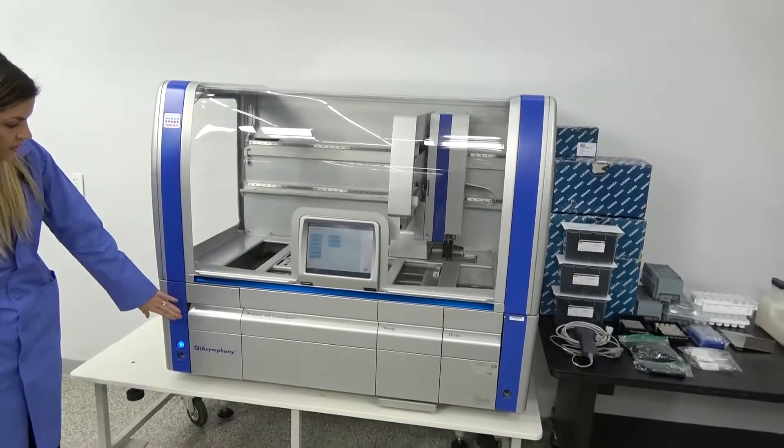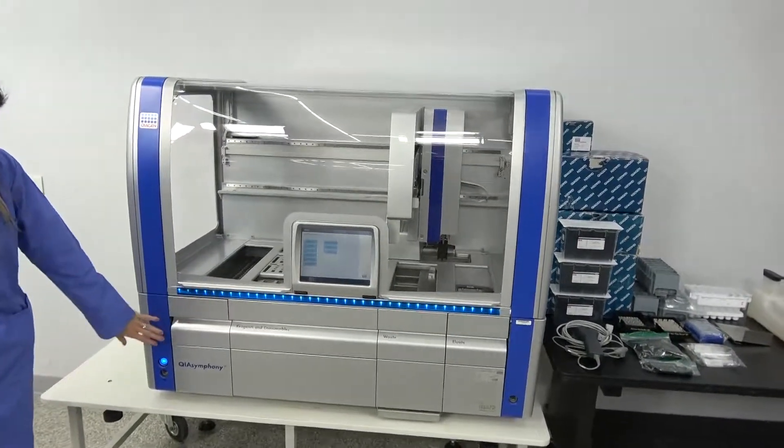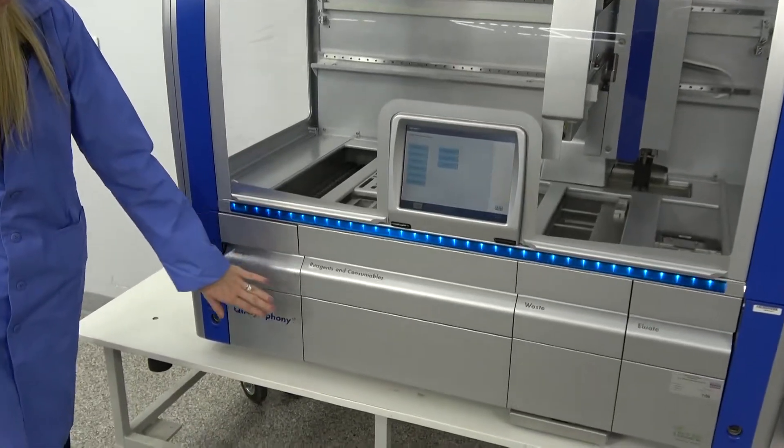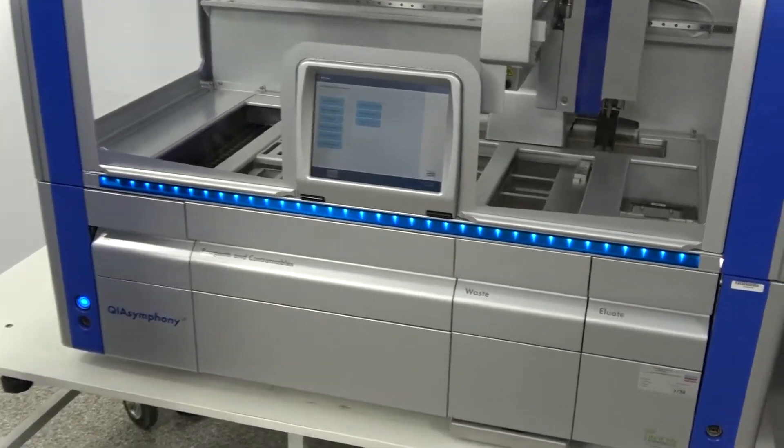Down here you'll see all of the drawers that are available. We have the sample drawer, the reagents and consumables. We also have the waste and the eluate.